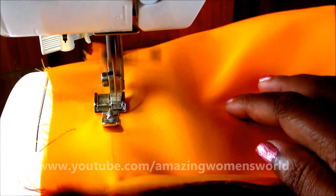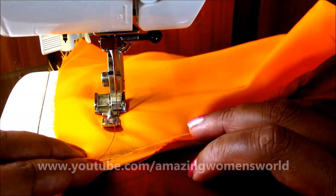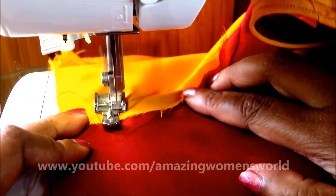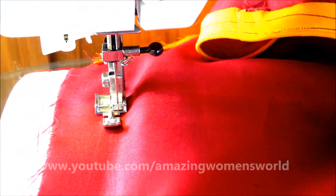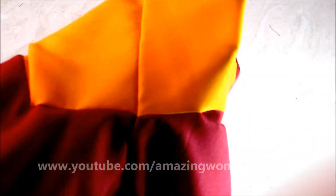Reaching near the armpit, let the seaming allowance be turned towards the bodice and continue sewing until it reaches the hip length — as I am preparing a kurti, I'll be sewing till the hip length. This is how it looks on the wrong side and towards the right side.